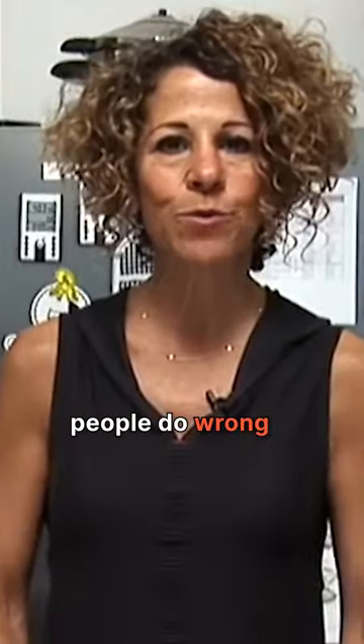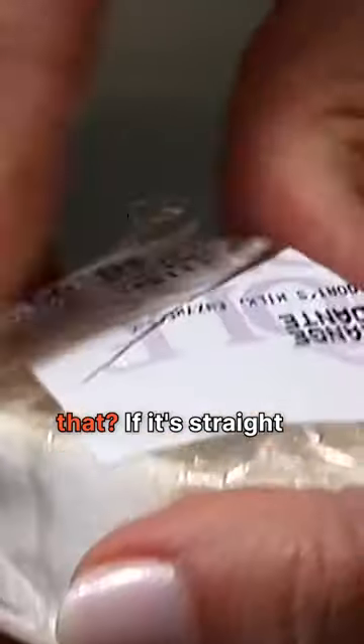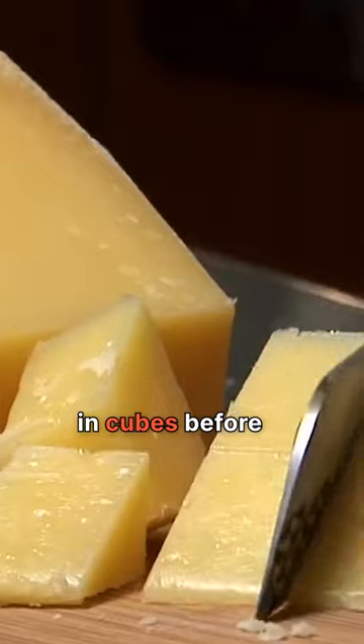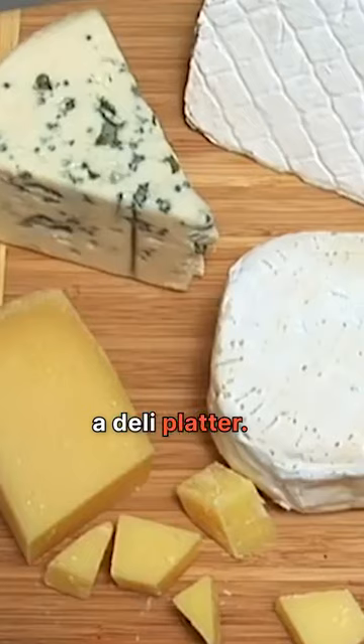One thing I see all the time that people do wrong is they serve their cheese cold. What's the point of doing that? If it's straight out of the fridge, you can't even taste it. Cutting the cheese in cubes before serving it? No. It dries the cheese out, and it looks like a deli platter.